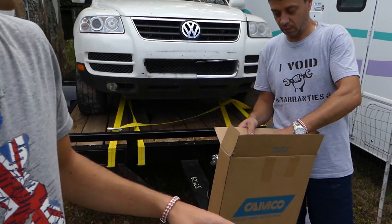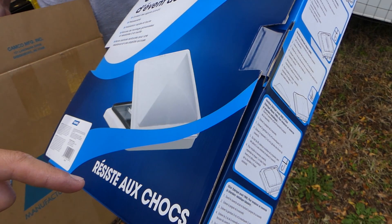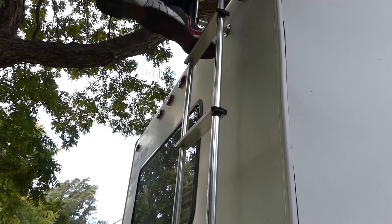Hey guys, welcome back to the channel! Today we're going to be working on the motorhome - we'll install the RV vent lid because ours cracked pretty bad from a hailstorm. We'll show you what happened and how it cracked. Don't forget to subscribe to our main channel World Mechanics as well - that's growing crazy fast and we have many builds there and more to come, plus a big surprise soon. Now we're climbing on top of the camper to do that repair.